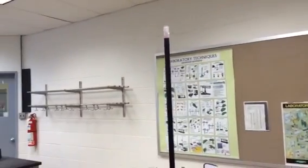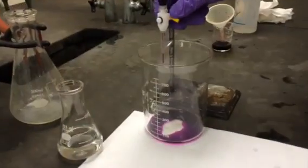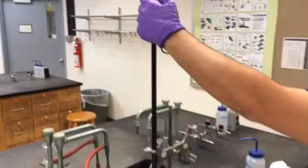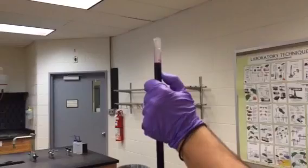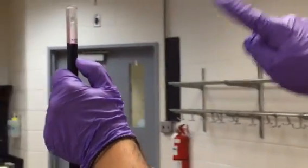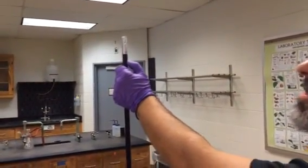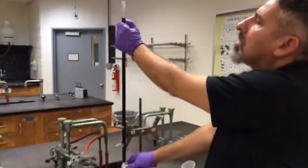Make sure the permanganate doesn't go on your clothes — if it does, it will never come out. There's a gap here so I open the stopcock to fill the tip. Now I look at the top. At this point my zero is here — I need to come lower to read it. This is a colored solution, so we are not looking at the bottom of the meniscus but at the top of the meniscus.